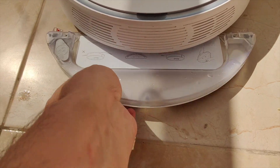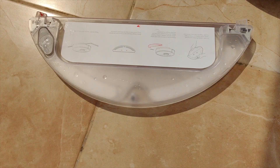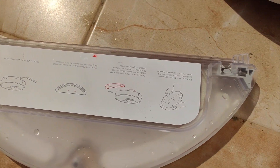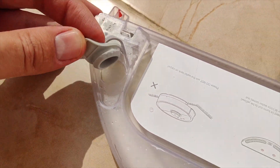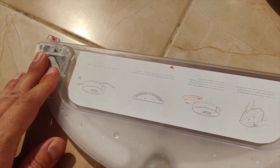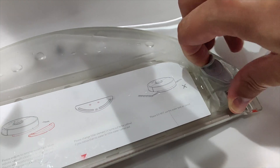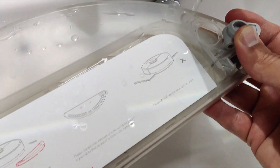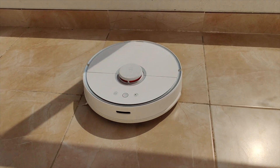So the first thing you've got to do is remove the water tank from the robot vacuum cleaner. As you can see, that is the cover where you can pour the water. First of all, you've got to remove the water tank. Roborock refers to this as a double cleaning process, and the filter is so-called root inspired. Fill it with water, and once you fill it, this thing can mop the floor constantly for about 45 to 60 minutes.